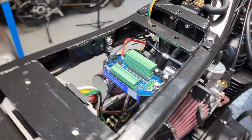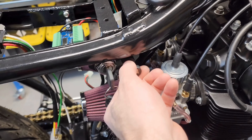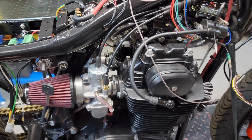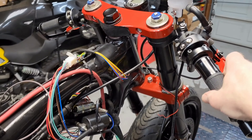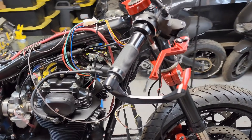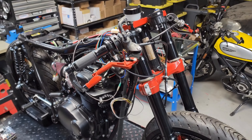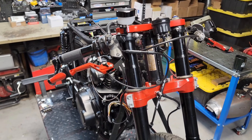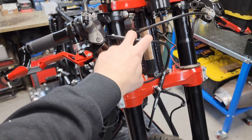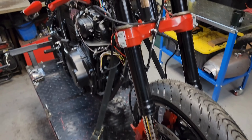We did a custom key switch underneath the seat along with the choke — we just got done hooking up all our cables on that, all custom-length cables that we built. If you guys are interested in a quick video on how to build custom cables, let me know. We also just got done installing our custom brake lines on this build.